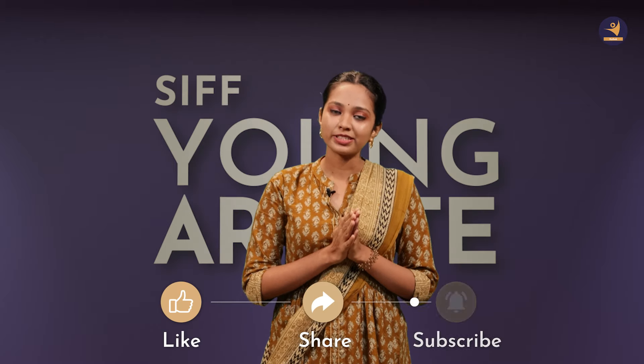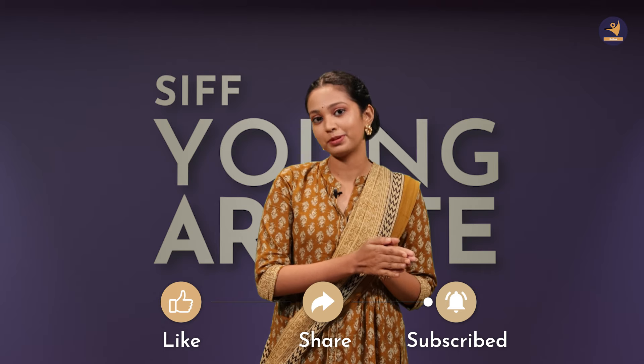And that was the class for today. I hope that you enjoyed learning this. Our new tutorials will come on Wednesday and Friday. Please like, share, and subscribe. Press the bell icon so that you will get all of our notifications. We will meet in the next class. Keep dancing!